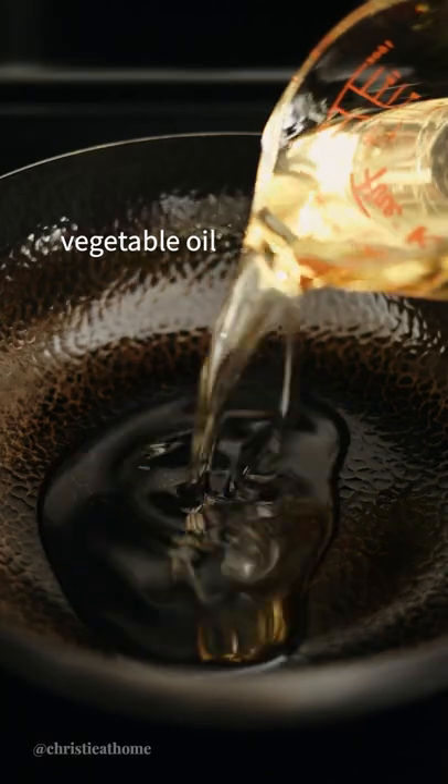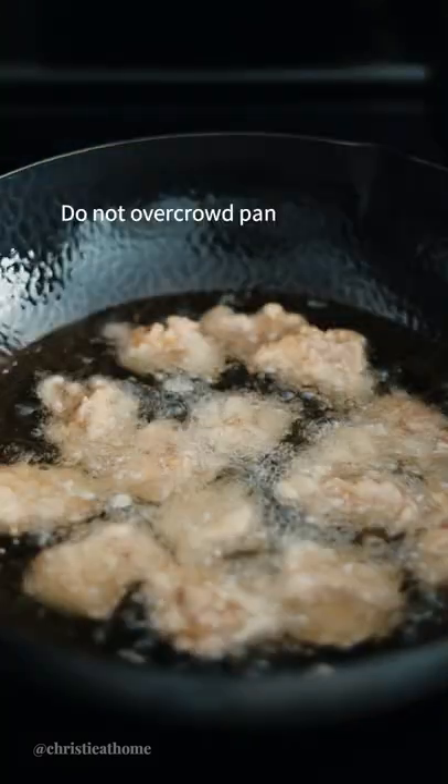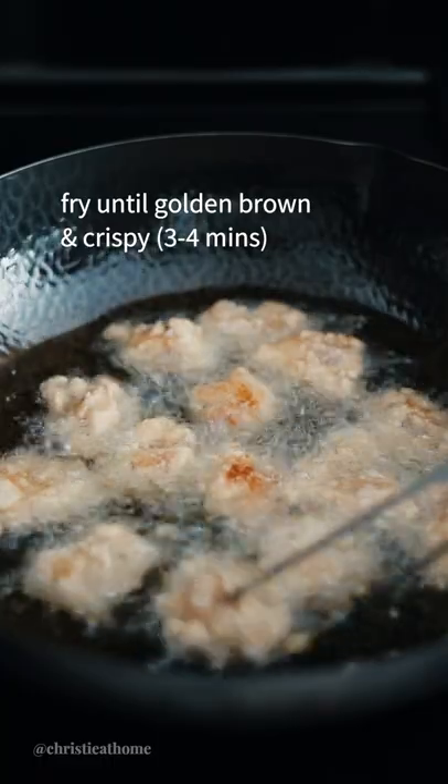Over medium-high heat, add vegetable oil. Once the oil is hot, add coated chicken. Fry until golden brown and crispy.